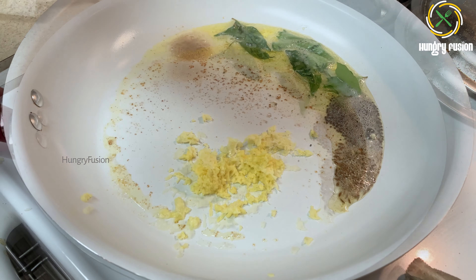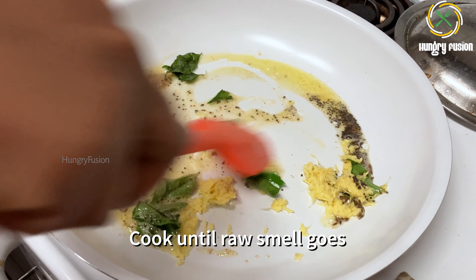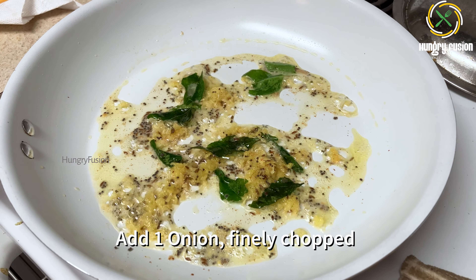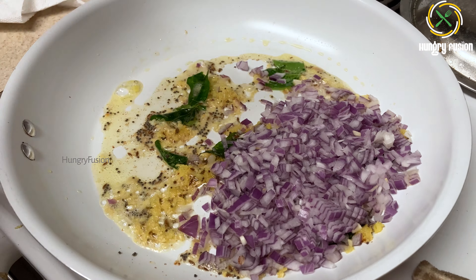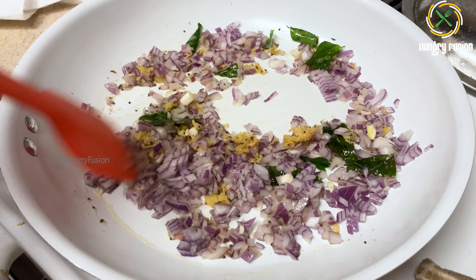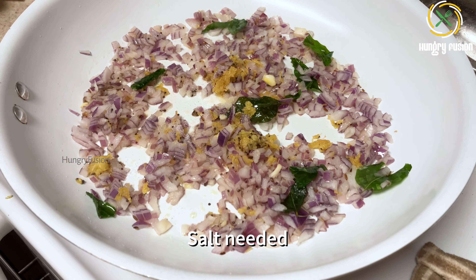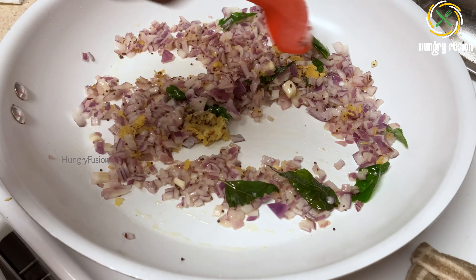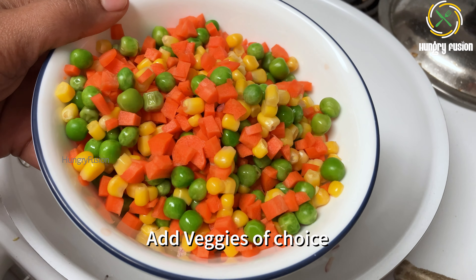I have taken a one-inch piece of ginger — let's grate it. Ginger aids easier digestion. You can also add chili flakes or green chili at this point. Cook everything until the raw smell goes. Add one big onion, finely chopped. My kid doesn't eat spicy food, so the spiciness from the ginger is enough for him. Add a little quantity of salt for the onions.